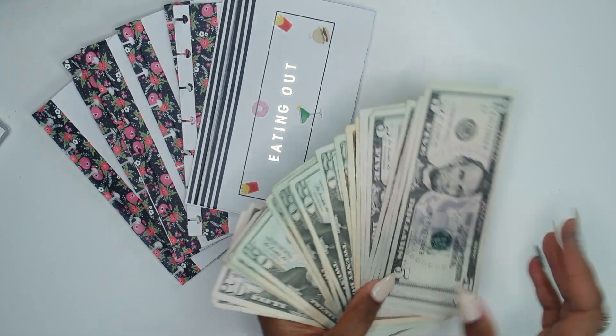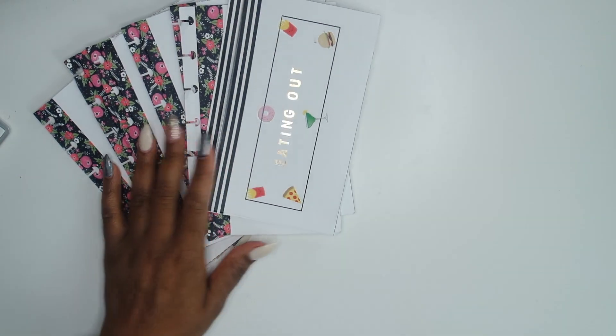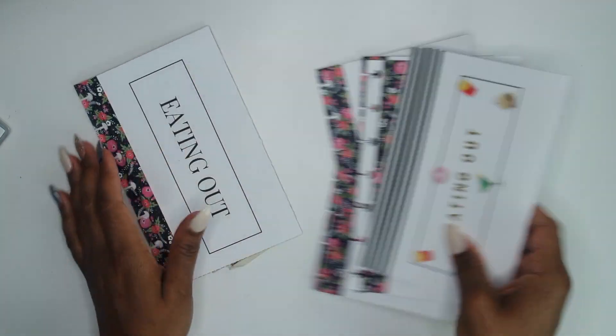Today's video is our cash envelope stuffing, so let's go ahead and get right into it. I did make a new envelope.